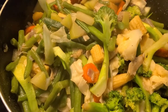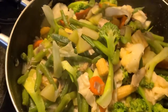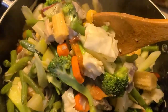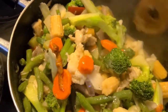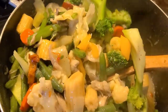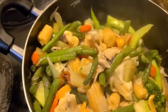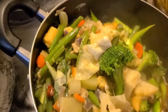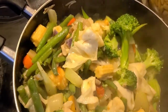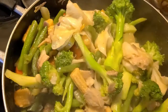I didn't put too much meat on it because I wanted to have a lot of vegetables today. So here I have corn, carrots, broccoli, cauliflower, beans, green beans, chayote, and there's cabbage in it. I just sautéed some onions, garlic, and bell pepper, and just seasoned it. And this is it, this is my chapsuy.